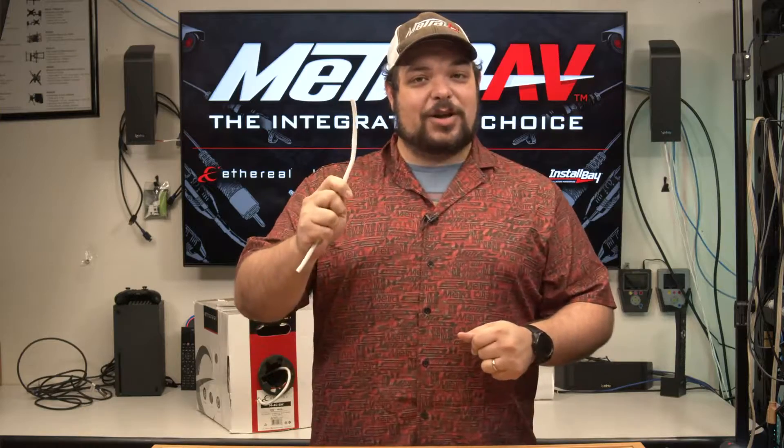And one of the things that he mentioned, of course, is how to get power from wherever the power supply is over to where the controller is. And, of course, he mentioned our cables for that.